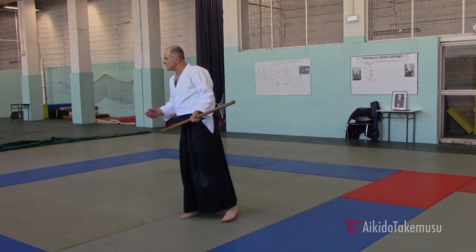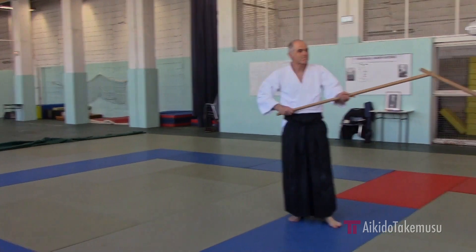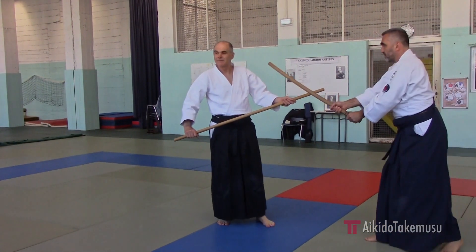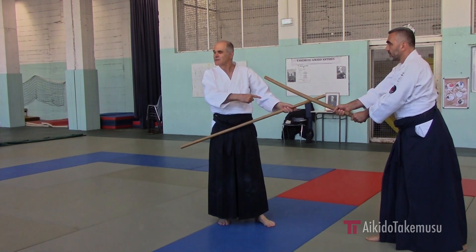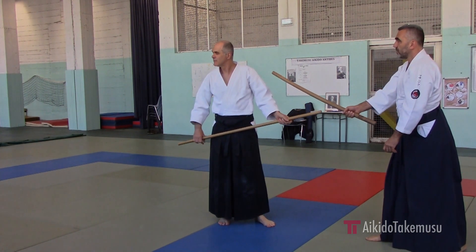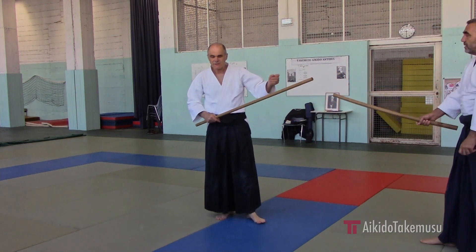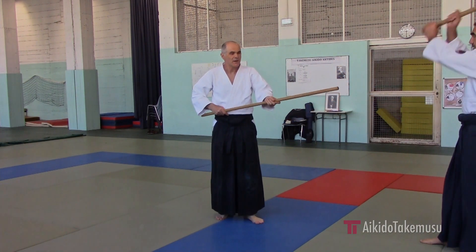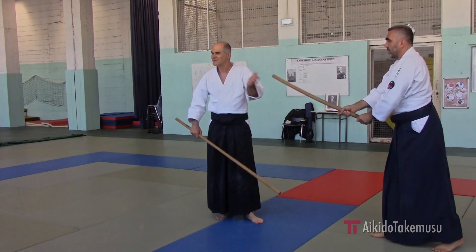What do we notice here? That very quickly we tend to do this. But if I do this, I don't do this. When we practice this exercise now, we have a tendency to withdraw the joint.